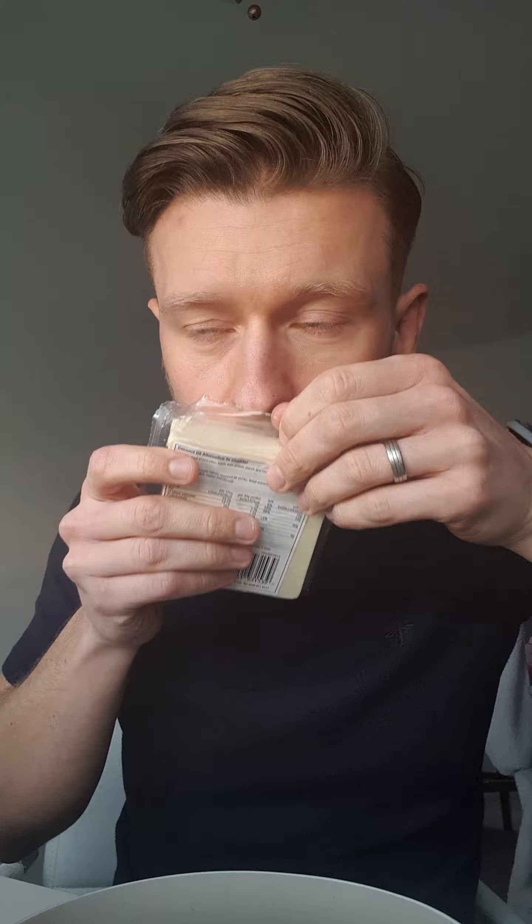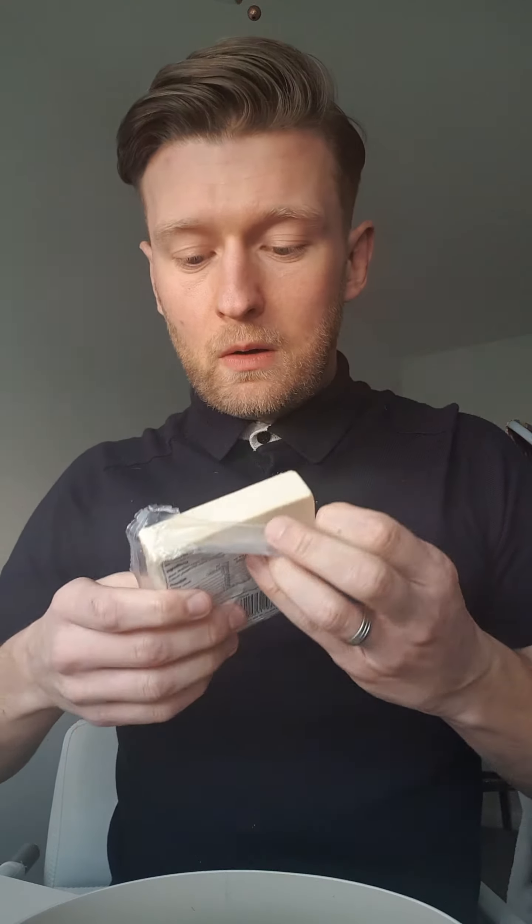Smell test. So it smells like other versions of free from cheese that are based on coconut oil. It's not like mushroom — it's weird.